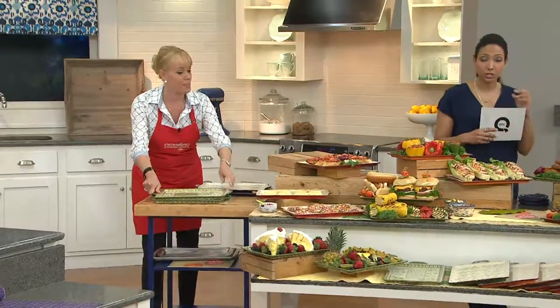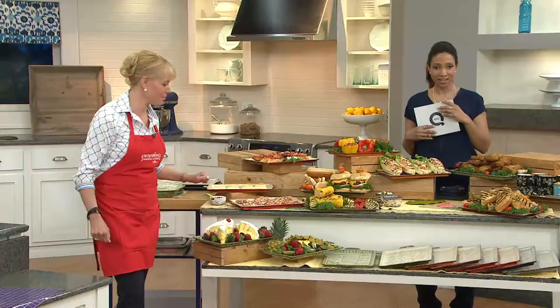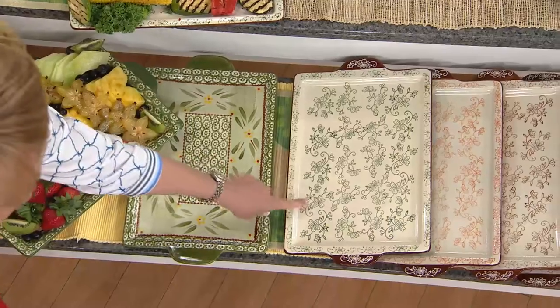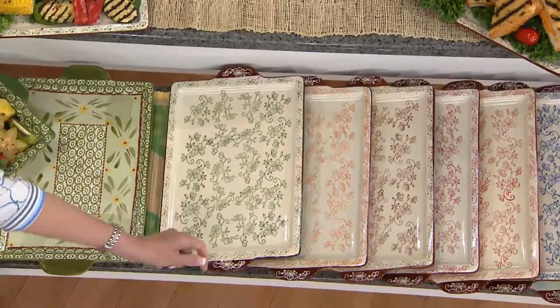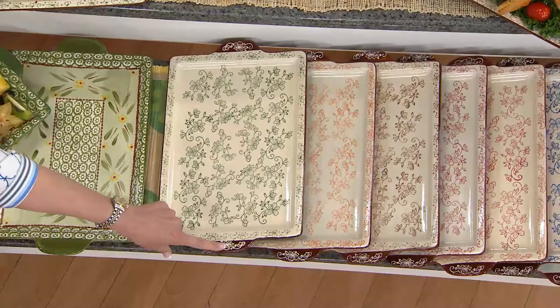I want to remind you, you're getting two, but when they're gone, there's no reorder. So here's the old world green — that's the only old world style left. Then in floral lace, this is floral lace green with the brown etching. By the way, these are actually engraved, so when you hold these you have a good hold on them.